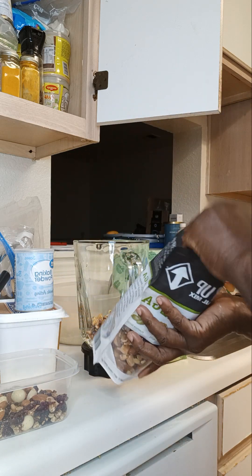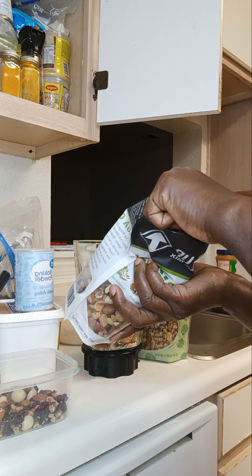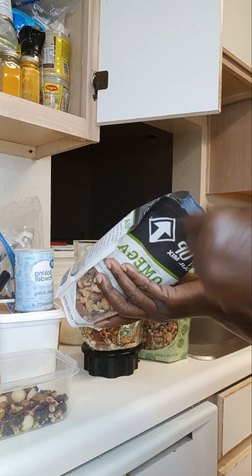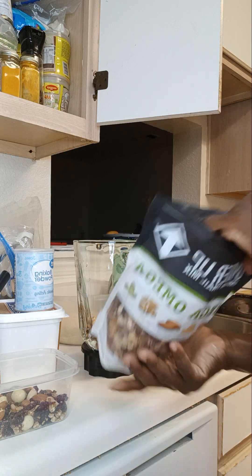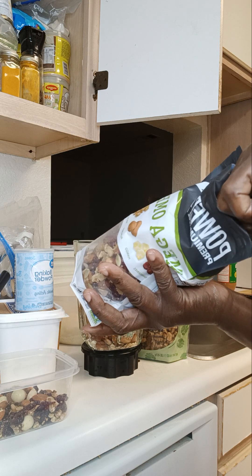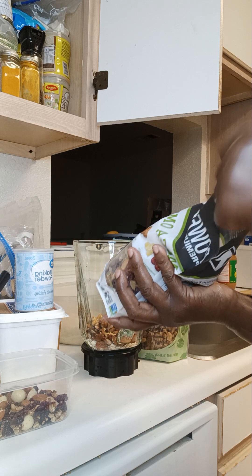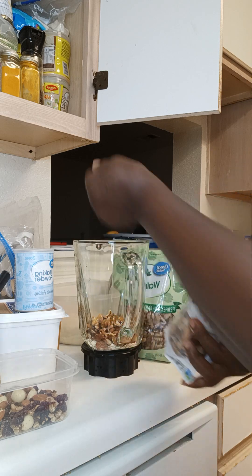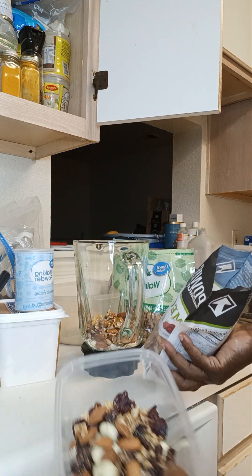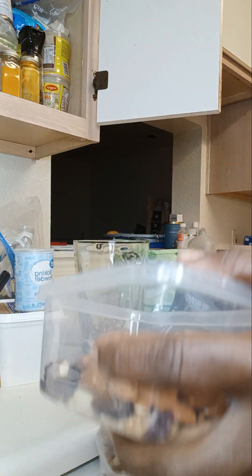I'll let you know how it went — gotta try something new. This is one of the new things I'm trying, so pray for me! Walnuts, pecans, almonds — I also needed some macadamia nuts but for right now I'm combining this trail mix with everything into one thing.